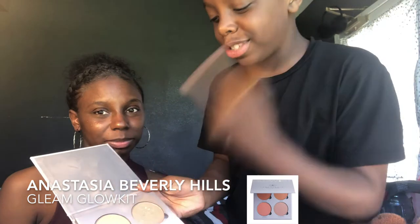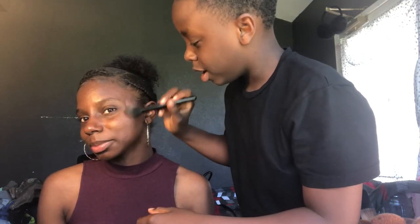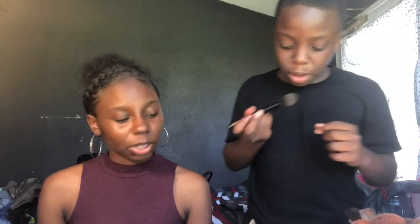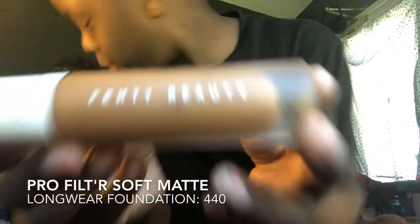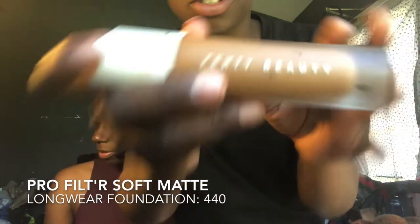Today guys, I'll be using Hard Candy — maybe a little bit of Starburst. You know, that's pink. Oh look guys, we got the Fenty — the Rihanna stuff. You know, we're not cheap out here in these streets.